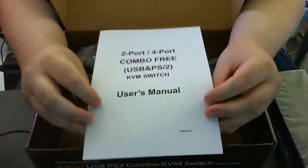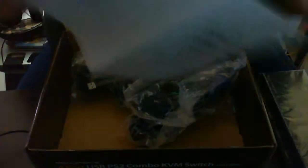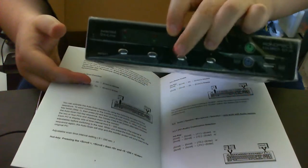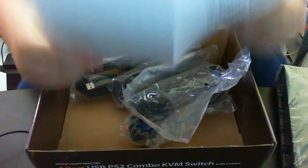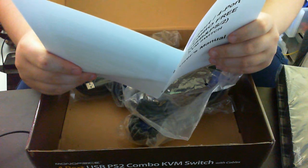And the user's manual — lovely. I've already read the online version. Basically, you can either press the buttons on the KVM itself to select which computer you want — for example, press number 4 or number 3, so on and so forth — or switch via the keyboard. And it even has a beeper. Nice.